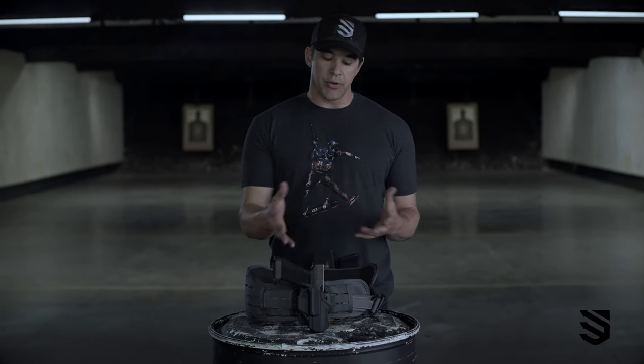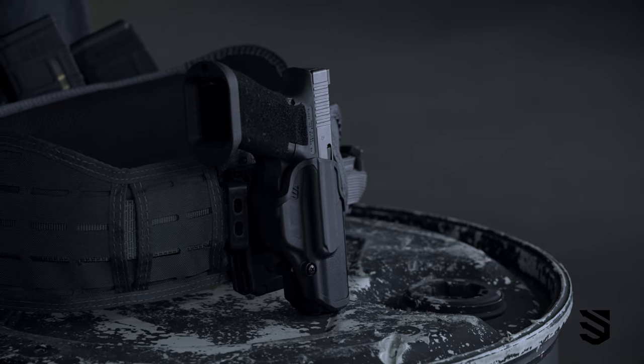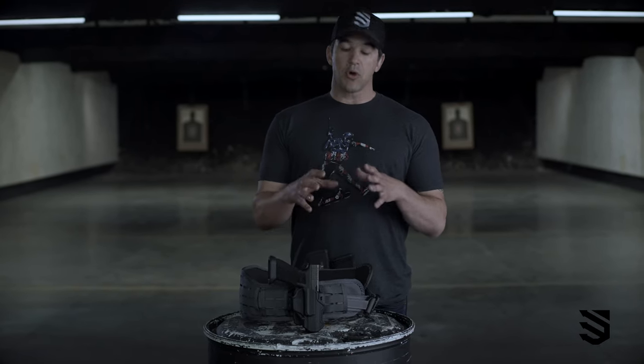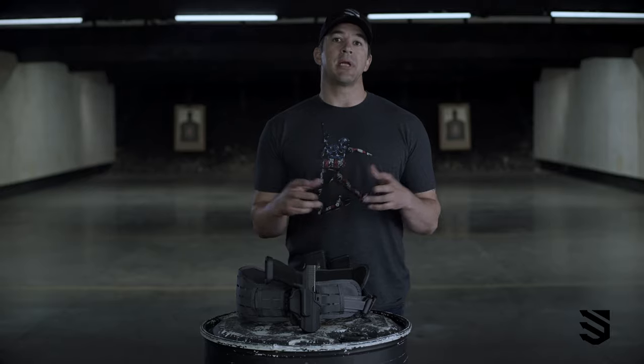This for me is my personal setup and you'll notice that I am running just iron sights and I do not have a light on my pistol. However, this holster, or versions of this holster, can accommodate for both of those.